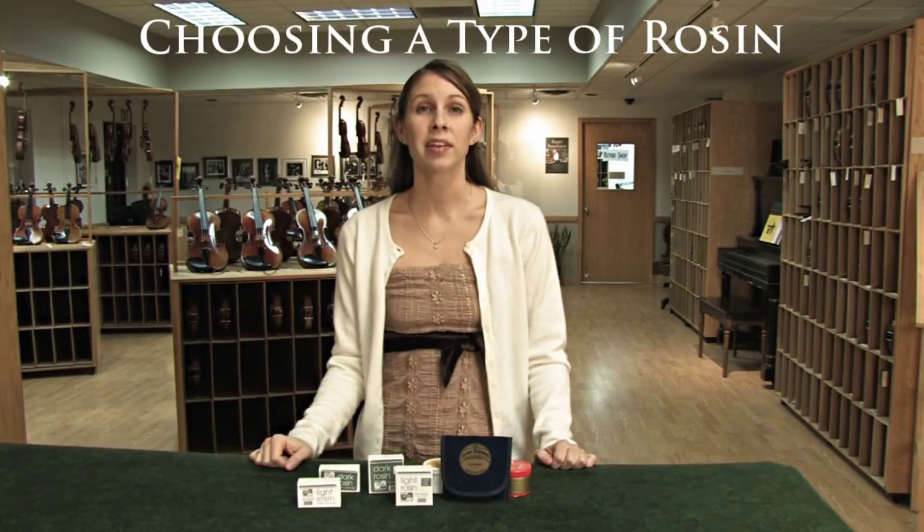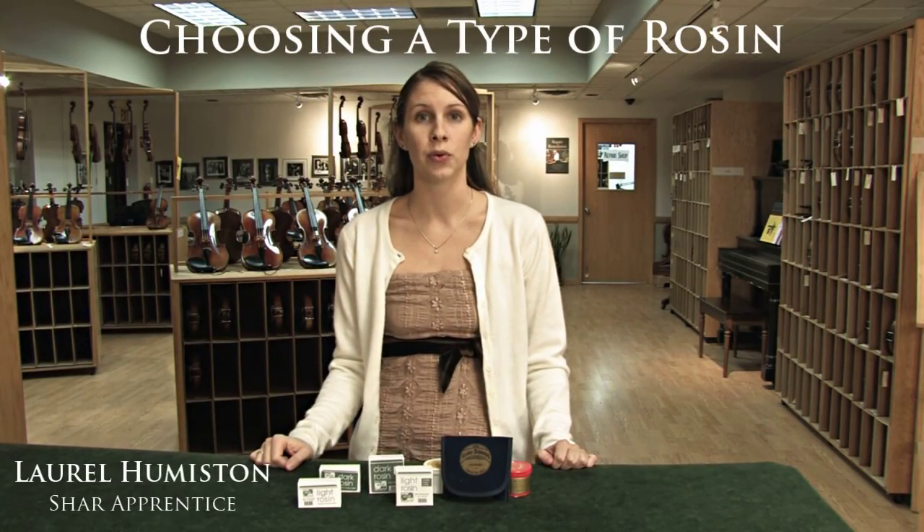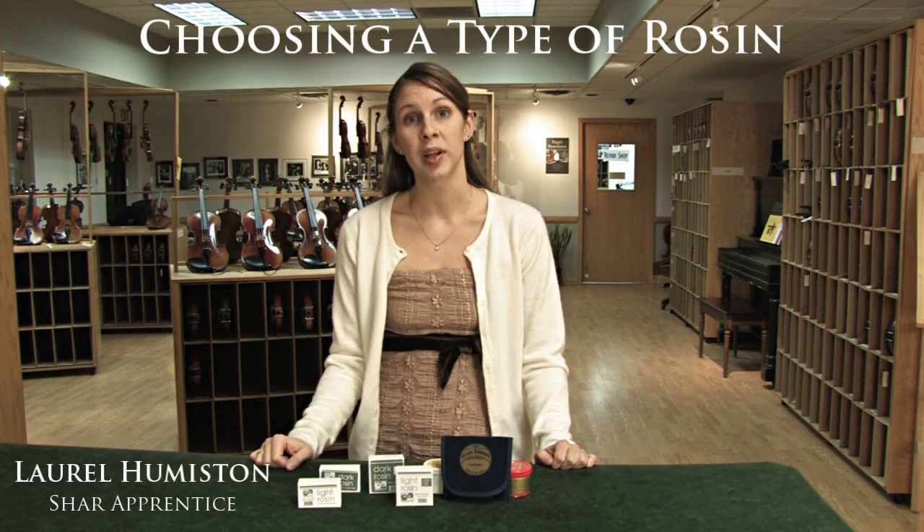It can be difficult to choose which type of rosin you need, so we're going to talk about the reasons why you would choose one over the other and the differences between them.